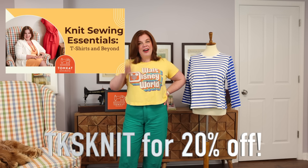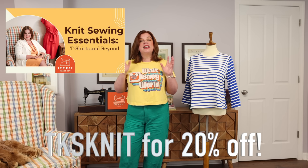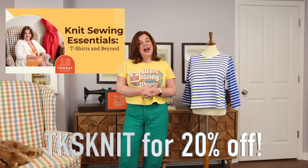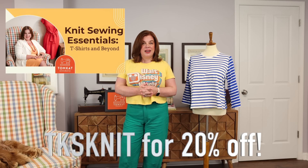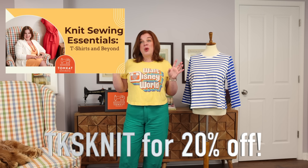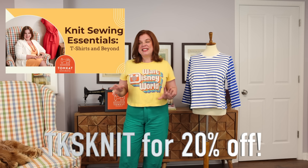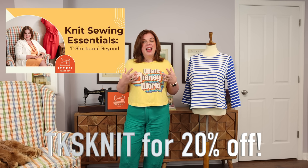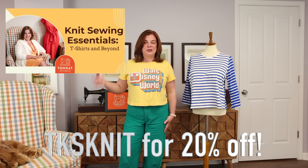So sky's kind of the limit on getting started in your knit sewing journey. That is the newest class we are adding to our digital catalog, and again, TKS KNIT gets you that 20% off for the first week. We worked with an editor this time — the first time we've done that — and I think I made eight different t-shirts all said and done, doing all the different techniques. Doing digital classes is becoming more second nature to me, and I really love teaching. It's something I have a passion for and I just want to spread the love of sewing to everybody, through the channel and through the digital classes.